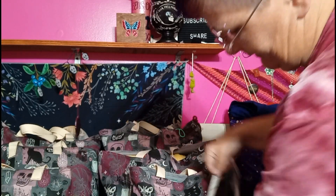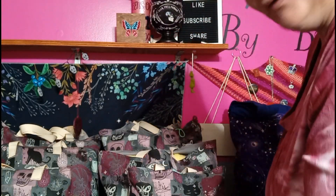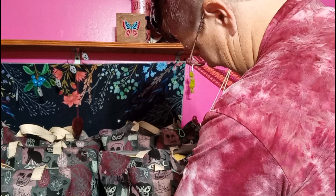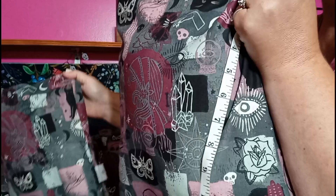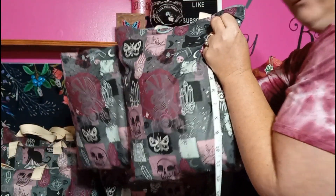The medium is about 13 inches tall by about 12 inches wide. Here is your medium and small side by side.